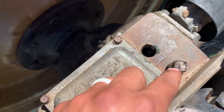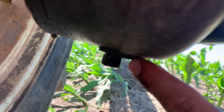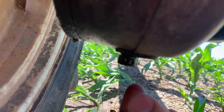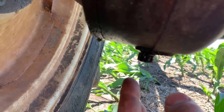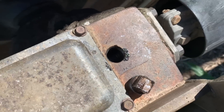So you take this nut out the top, and then this one on the bottom. Loosen it up and some water drains out the bottom. Once you get to where it's just oil, you close or tighten the nut, and then you pour in oil to the top so that it's at a good working level.